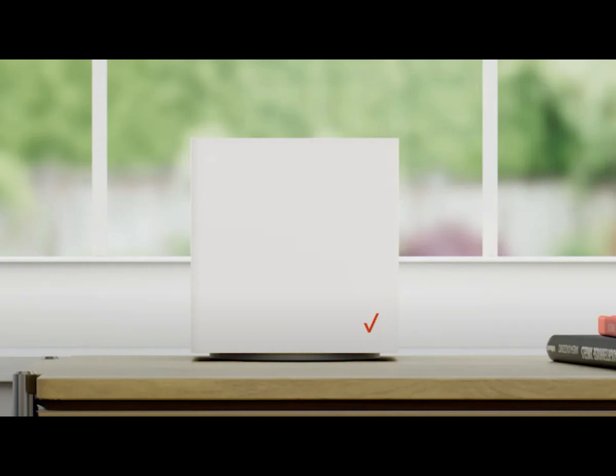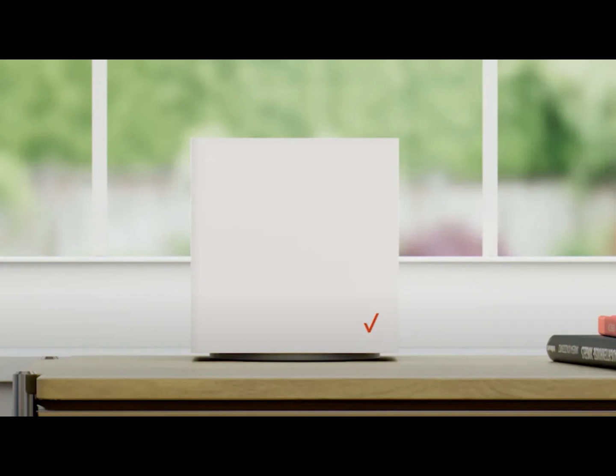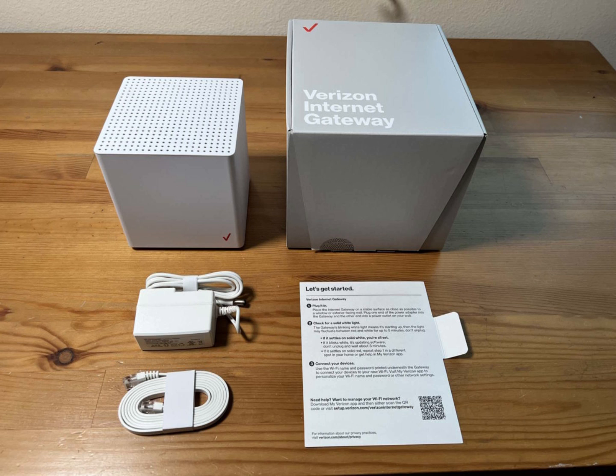Today I'm going to help you with a quick self-setup for your Verizon 5G home internet. Fresh out the box, you have your gateway device, power cables, an ethernet cable, brackets, and clips.